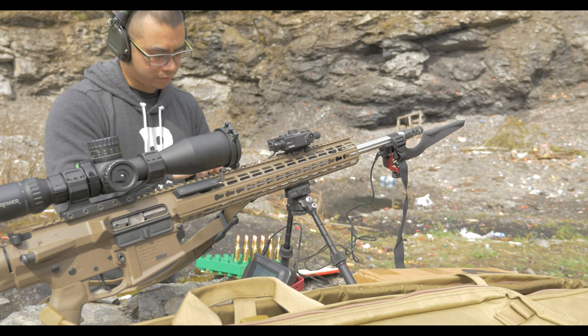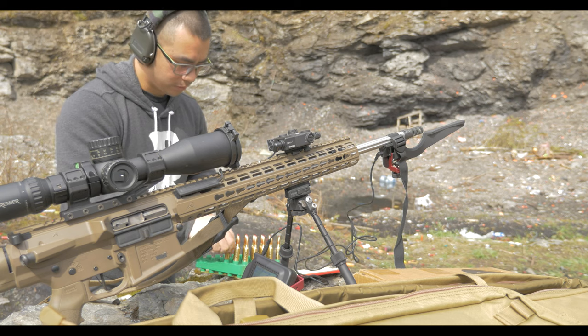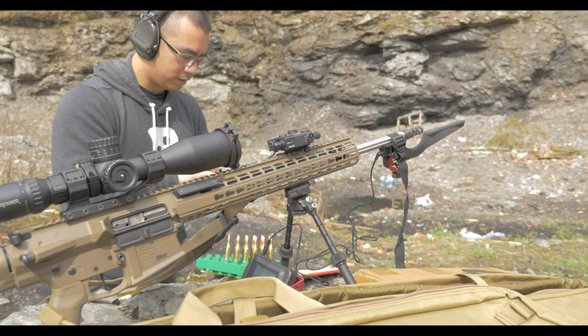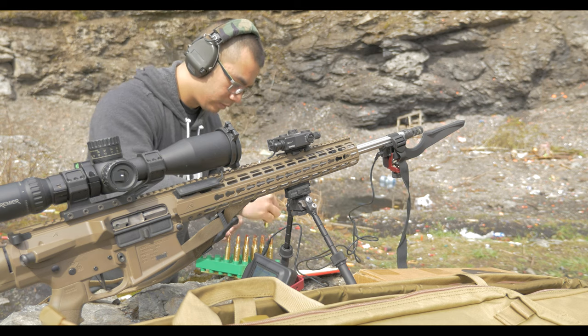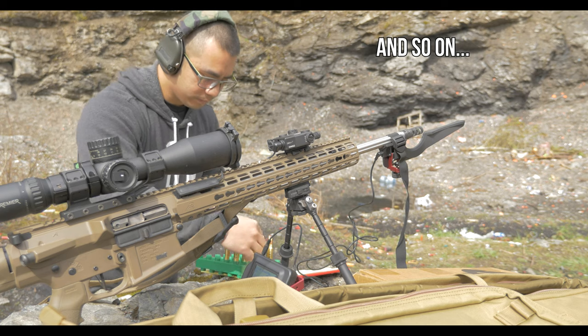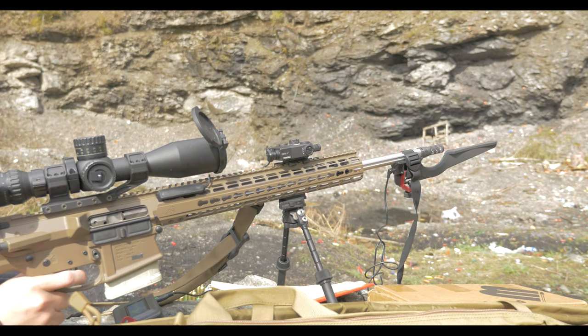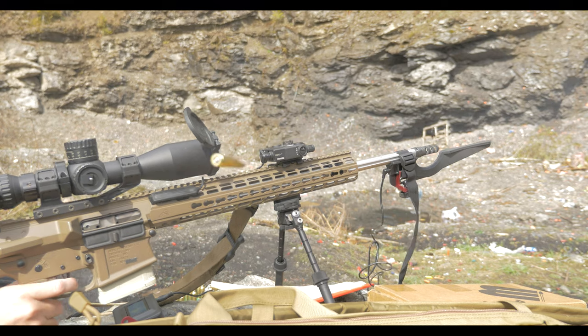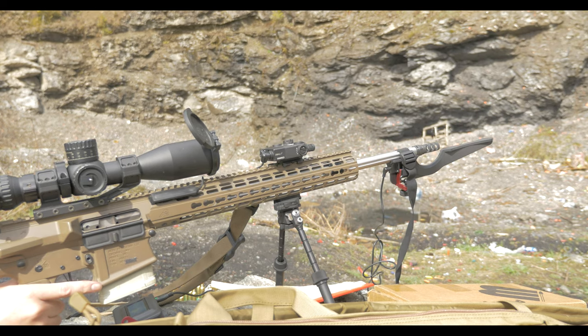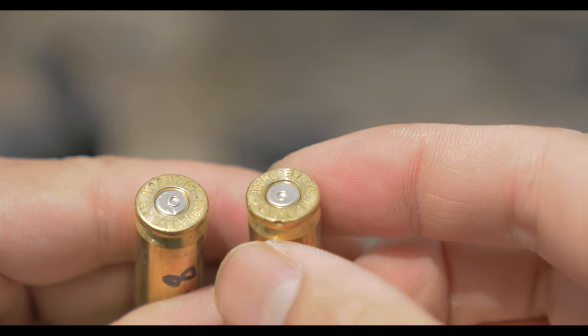Actually, go highest first — so 40.8 grains, 40.6 grains. I'm not going to bore you with all the shots, but basically I write down all the data just in case it's not saved onto the memory card.